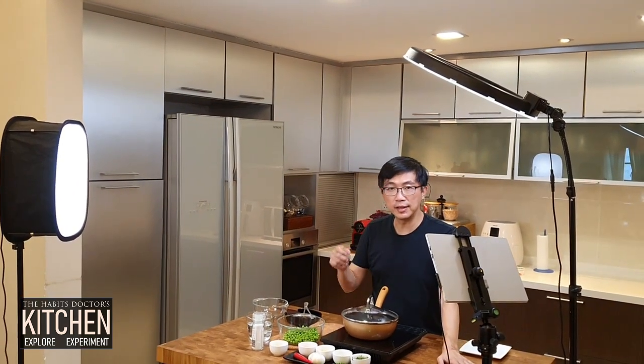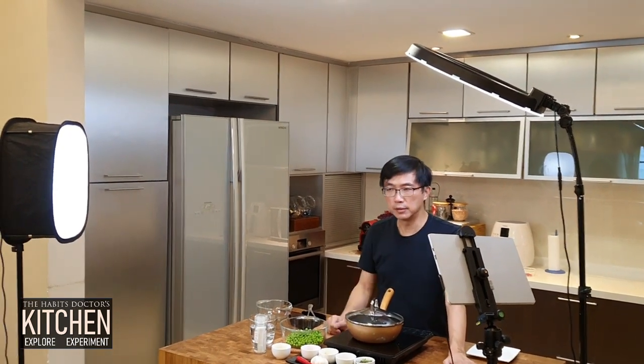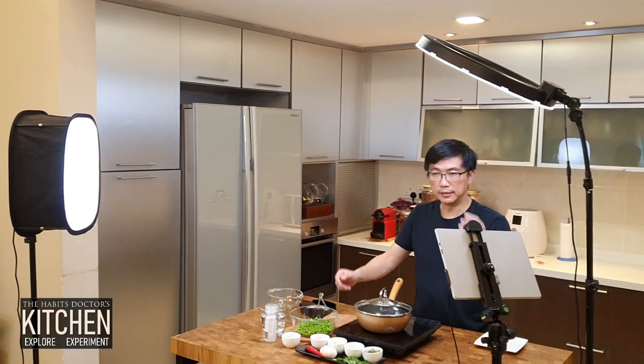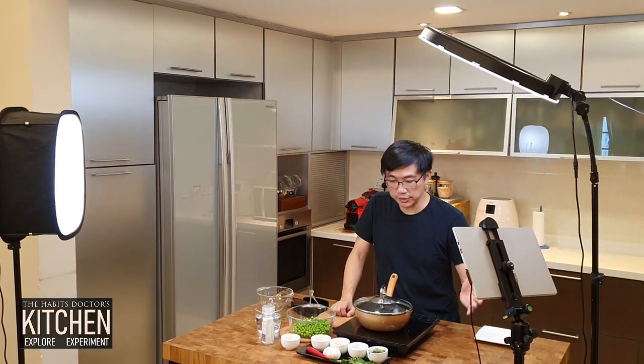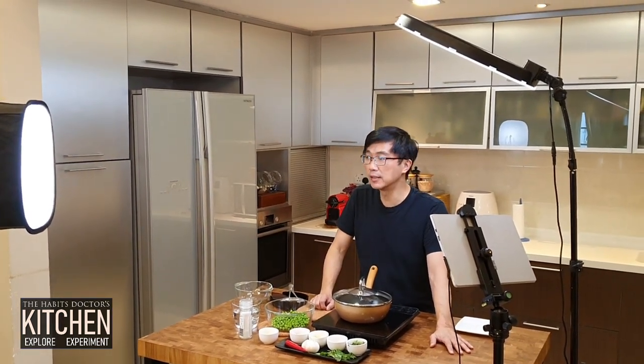So if you're interested in any of this, I got all of this from Amazon, and I have the affiliate links to each of this equipment in the description below. So you can go and look at it and find whatever you need that's suitable for you. If you are trying to do cooking videos, this will be a possible setup for you. Go and try — we can learn together. Have fun!